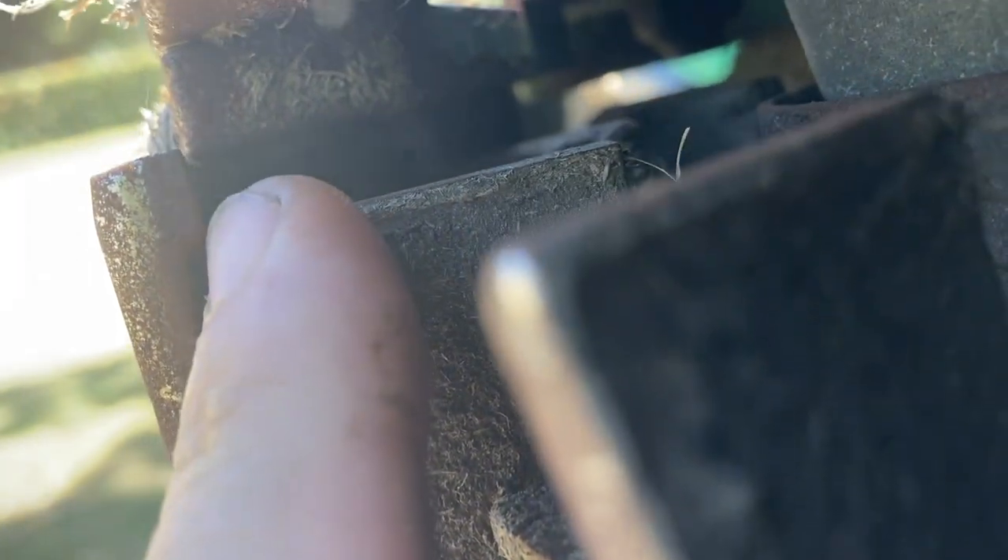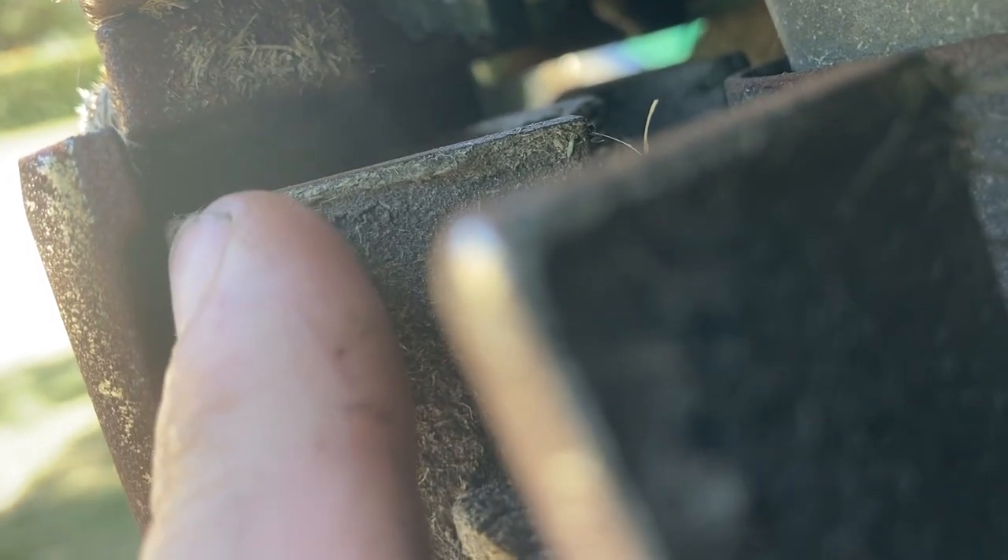First thing I'm gonna do is level out the blades, get them as close as I can to the top of these. When I put the new ones in it'll be easier to level them. This is the old part of the blade — you can see where the top is, that's how tall it used to be, this is how much it's worn out. I'm gonna bring the bottom of the blade to the top so when I put the new blades in it'll be easier to level them.